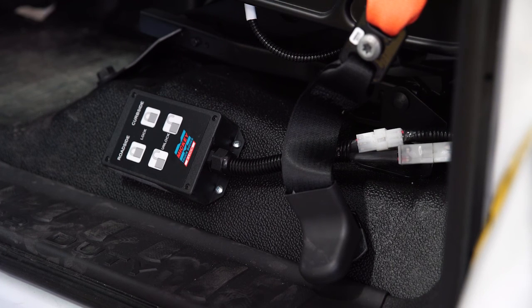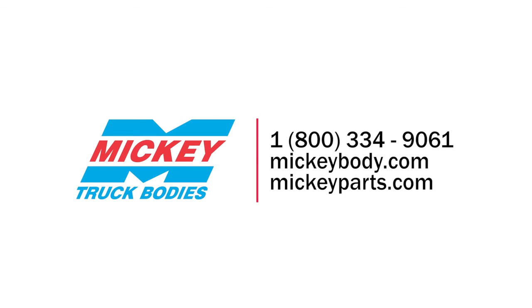If there are any obstructions, remove them and the lock should function properly. If after removing all obstructions you're still receiving the alarm and your doors are returning to the unlocked position, it may be time to recalibrate your locks. You can call our customer service department and obtain a separate E-Lock calibration video.